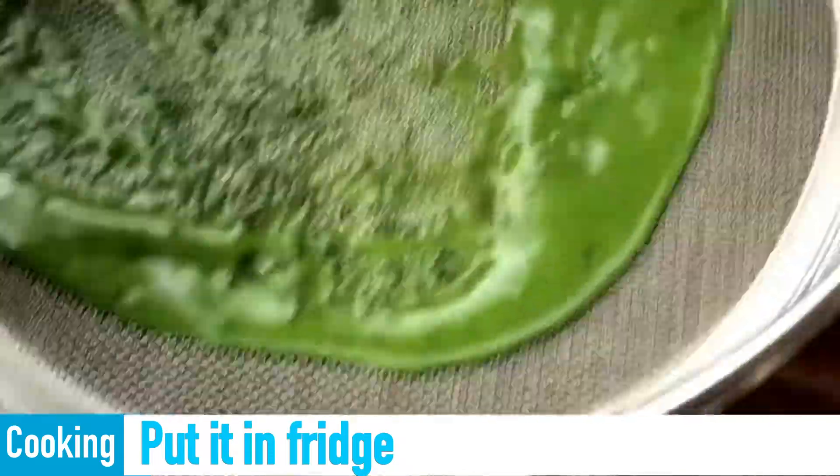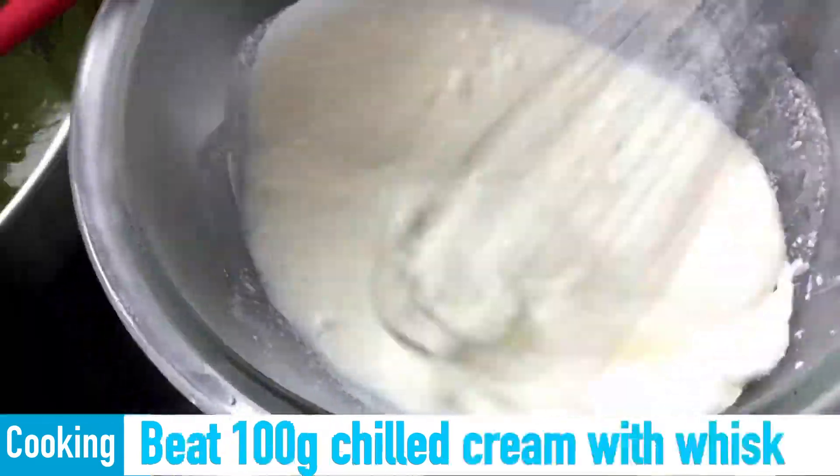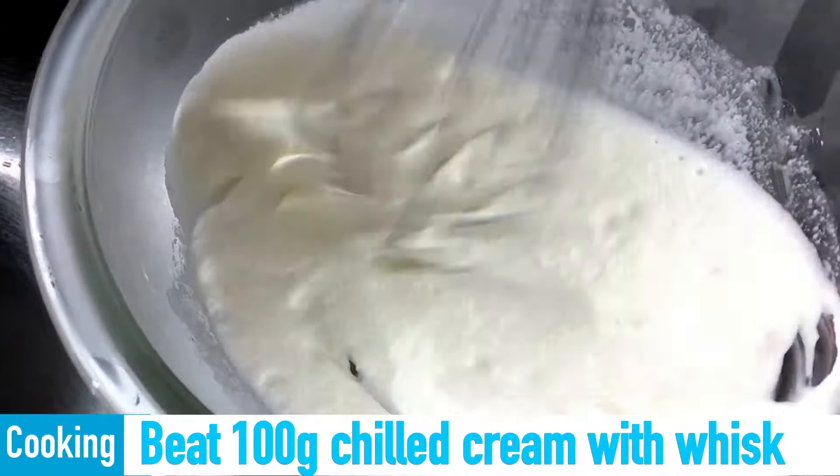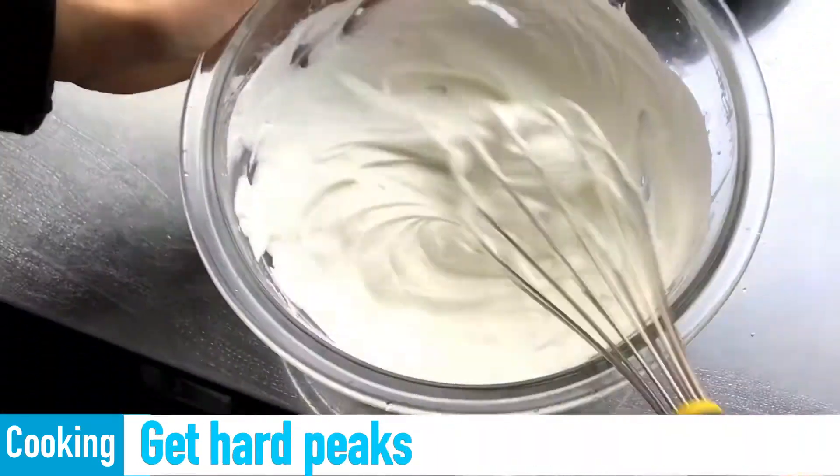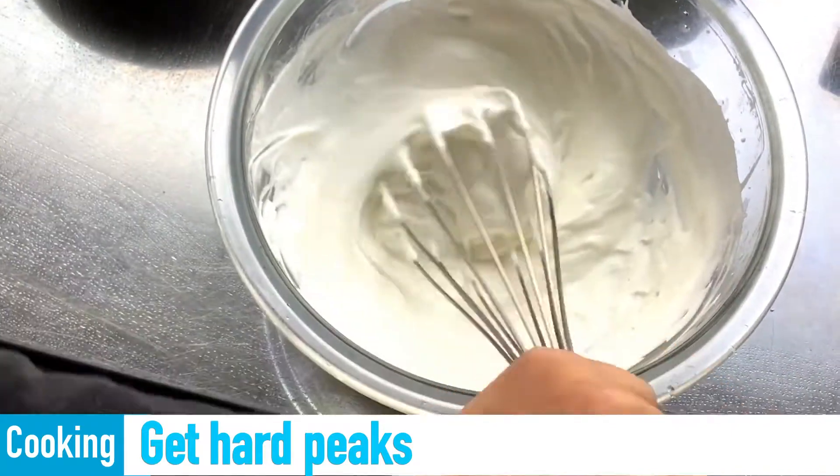Put it in the fridge. Beat 100 grams of chilled cream with a whisk until you get hard peaks!